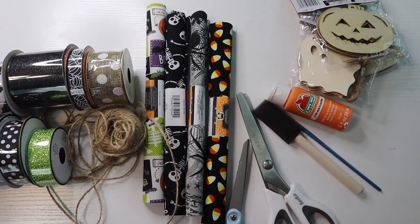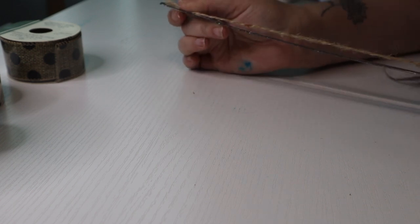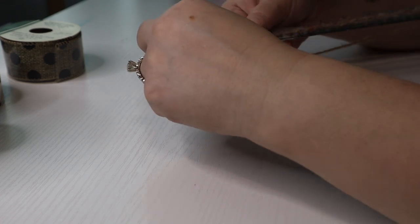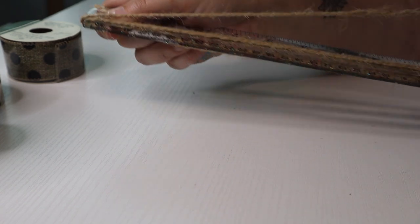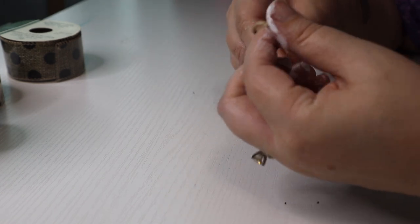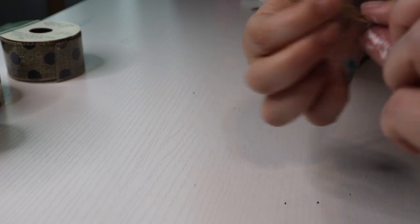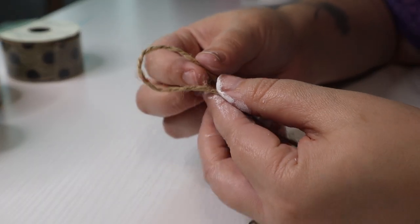I'm super excited to jump into this, so let's get started. First I need to measure out my twine or jute using this ruler. I'm going to wrap it around depending on how long you want your garland — for this first one I want eight feet, so I'm going to wrap it around eight times. Then I cut it right there and that will be eight feet. Next I create a little loop at each end so that you have something to hang it by — I fold over the end and tie a double knot. I do the same thing on the other side, and now we are ready to add to it.